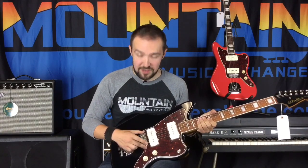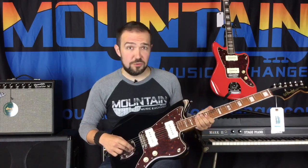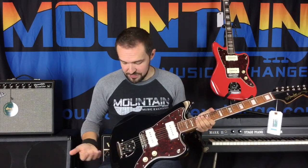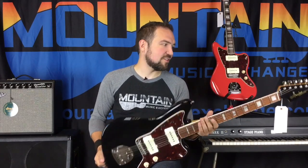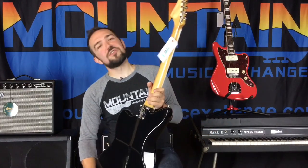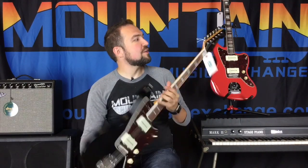You're also going to get a 6-saddle adjustable bridge and, of course, the floating vibrato tailpiece which is super Jazz Master, super cool, and it's really smooth. And of course, vintage style tuners to keep that vintage look intact.